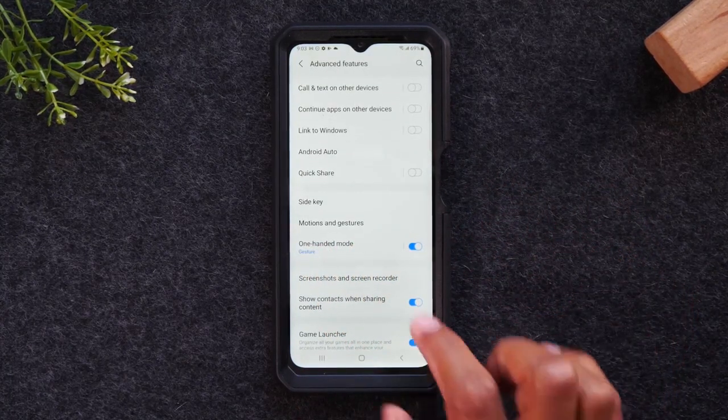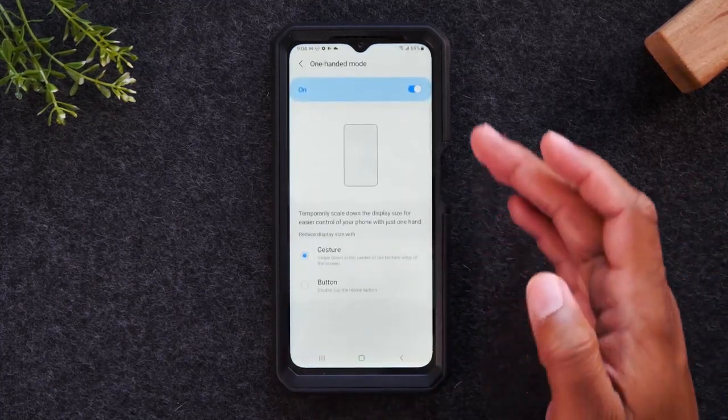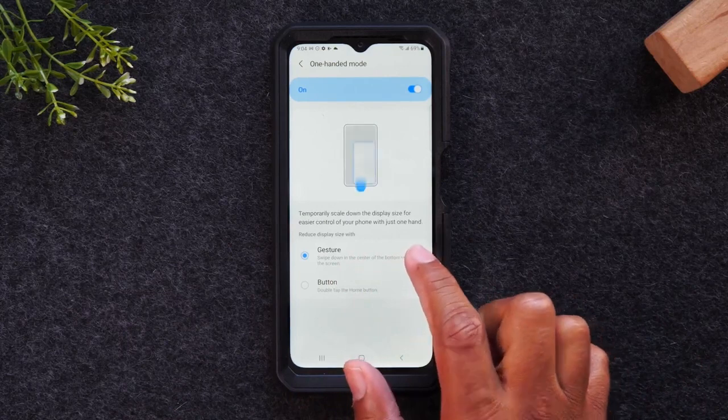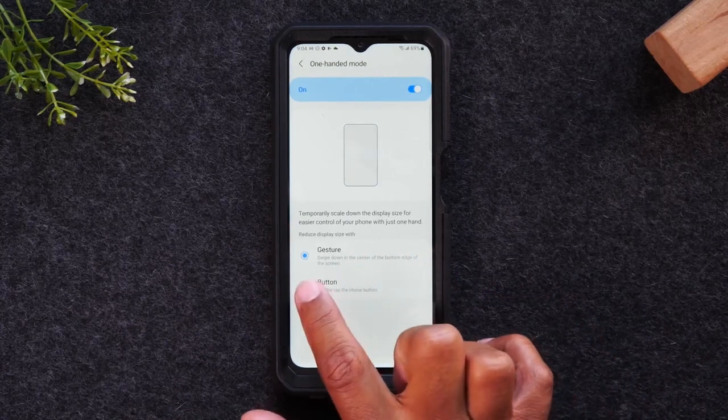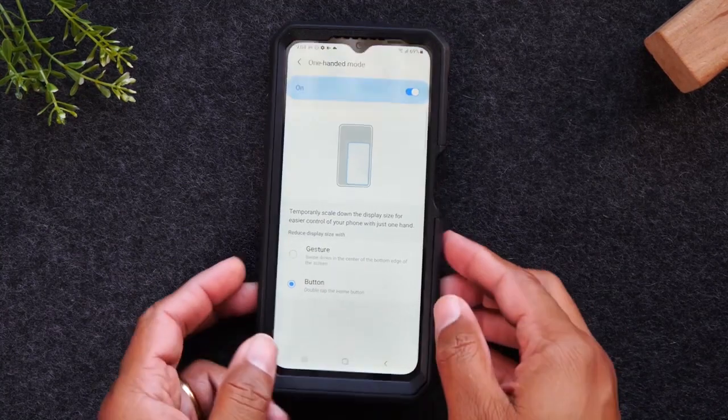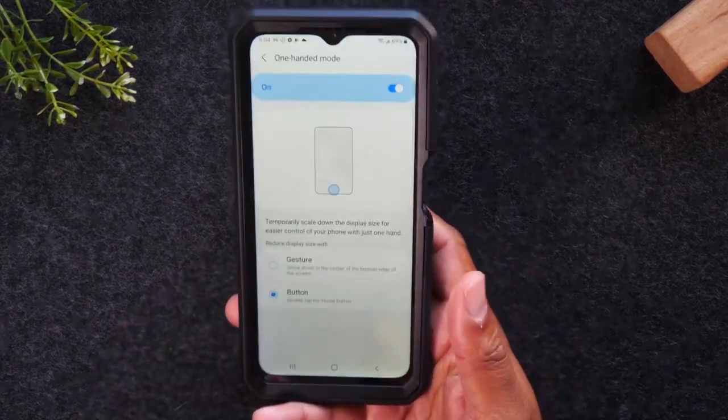Turn that on, and if you tap on it, it will show you how this works. I don't particularly like the gesture option — I love the button option — so I'm going to switch to that. All you really need to do is just tap the home button two times to enable this.